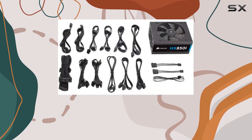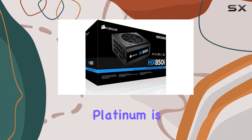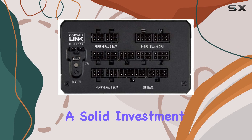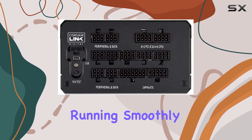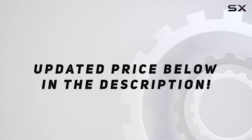Whether you're a seasoned enthusiast or a first-time builder, the Corsair HX Series 850W Platinum is a top choice for those seeking the best in power supply technology. It's a solid investment that will keep your system running smoothly for years to come. Check out the video description for an updated price.